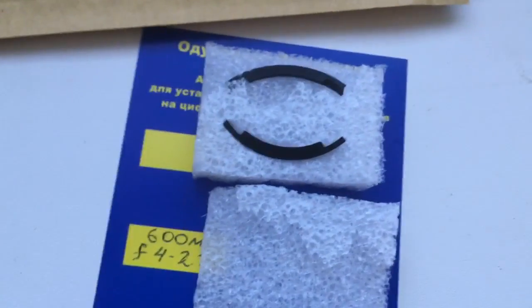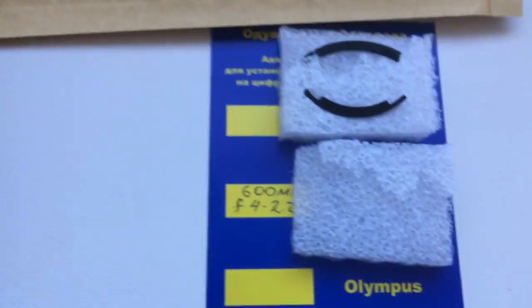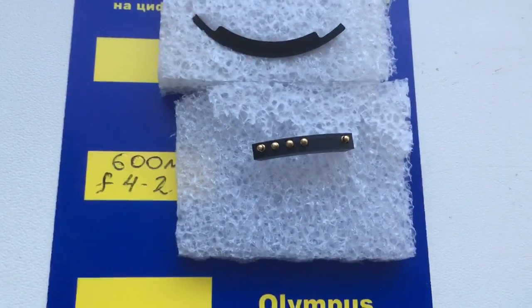Now I am packaging it and will send it to you. Look, this is your chip.